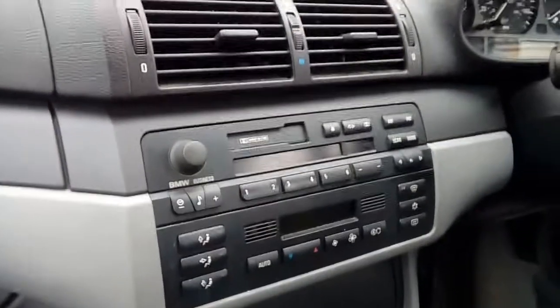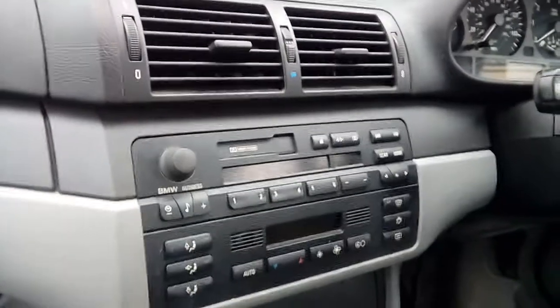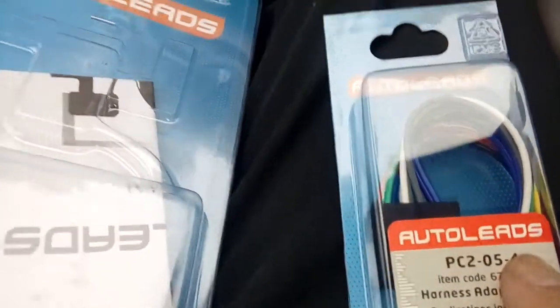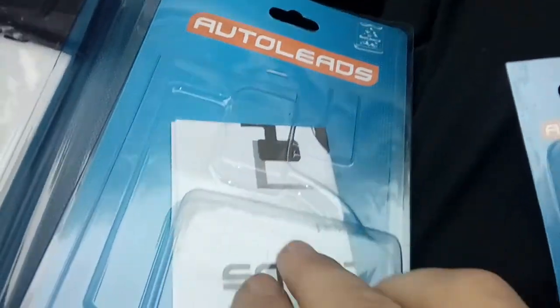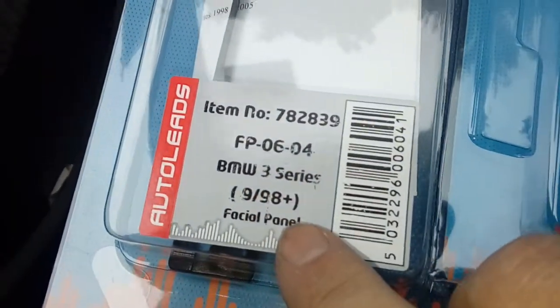Hi guys, PJ here. Today we are removing the stereo from a 2002 BMW E46. To do this job you are going to need a few parts: one wiring harness adapter PC254 made by Auto Leads. This particular radio going in is a DAB radio, so it's going to need a DAB antenna - we are using a window screen mount one, which is DAB AA1. Also a plastic fascia adapter which is FP0604.